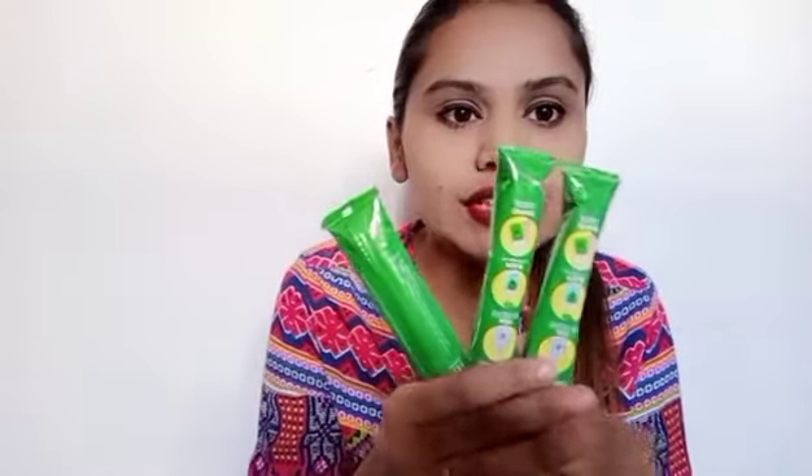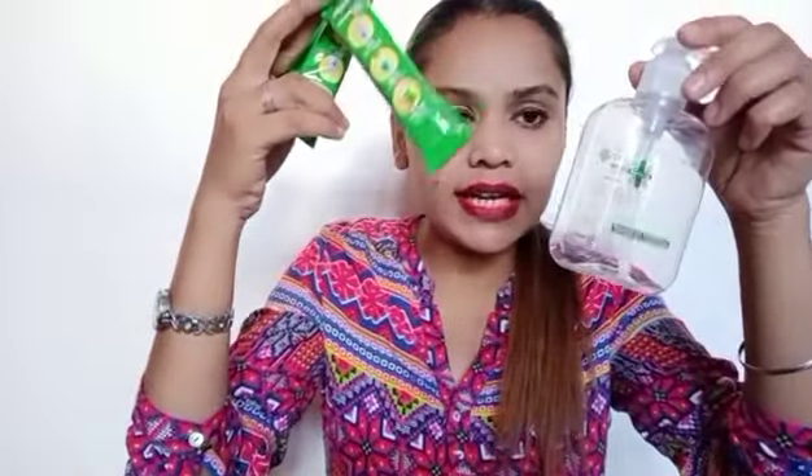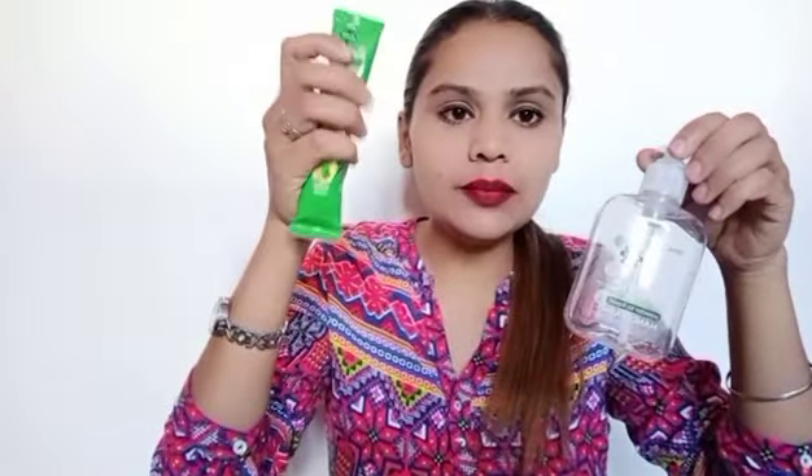These 3 sachets are in the form of powder. We mix one sachet in drinking water — about 200 ml — and then we can use it as a hand wash. Let's check it out whether it works or not.